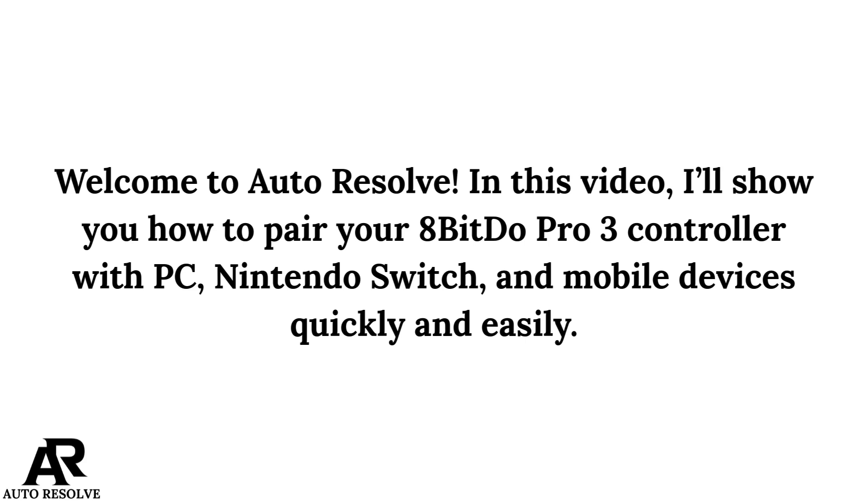Welcome to Autoresol. In this video, I will show you how to pair the 8Bitdo Pro 3 controller with PC, not in the Switch, and mobile devices quickly and easily.